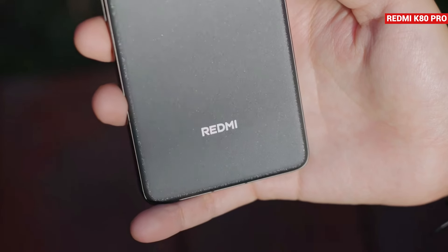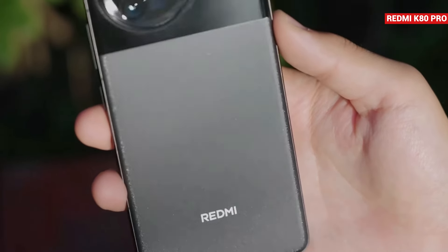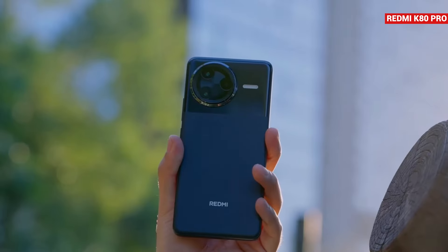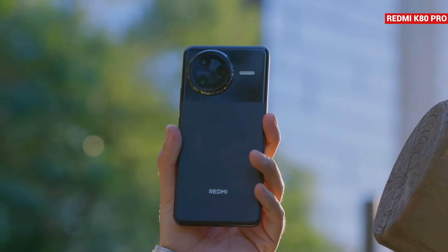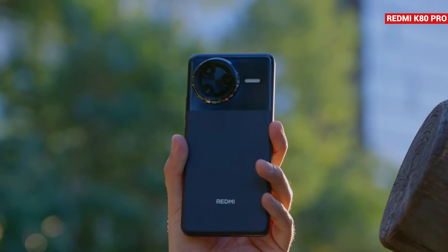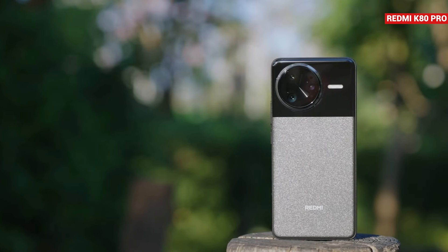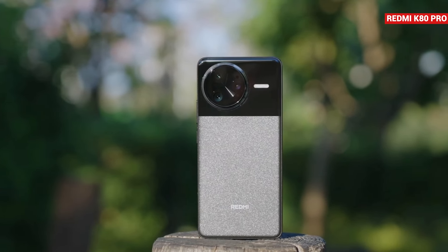In conclusion, Redmi's K series and POCO's F series are known for being affordable and high performance. The K80 Pro continues this trend with flagship-level configurations, adding features like IP69 waterproof rating and wireless charging. The display is flat and 2K, making it great for gaming, and it has a flagship processor along with a large battery and good battery life. If you're looking for a high-performance phone at a mid-range price, consider the Redmi K80 Pro or POCO F7 Pro. One thing to note is that the camera performance isn't at flagship level — it's above average.